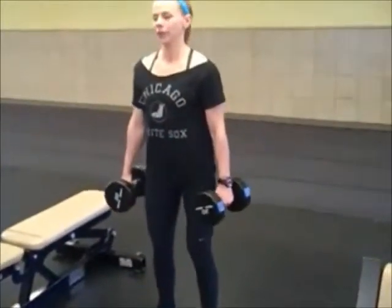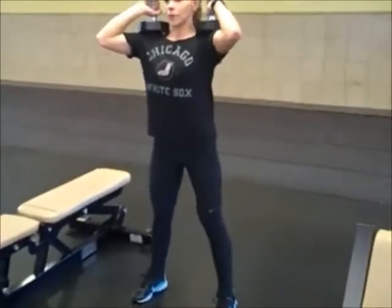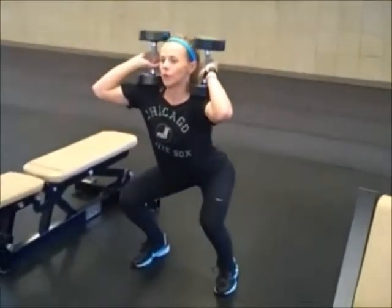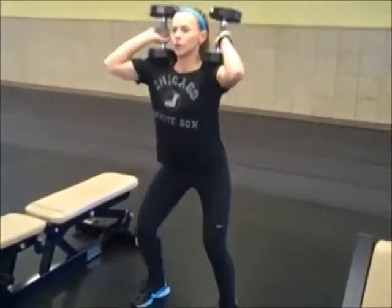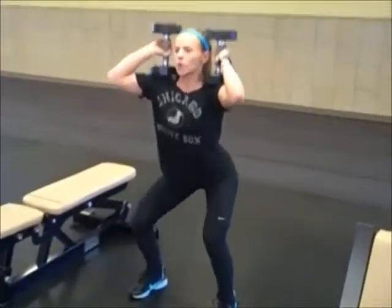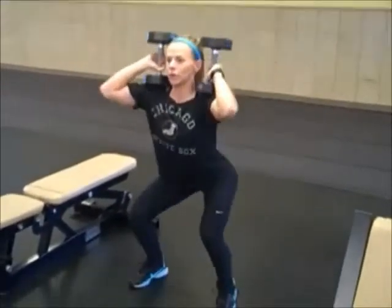Now get your dumbbells in the same position as your lunge, but now you're doing your squat with feet apart. Focus on dropping down and making sure your heels stay on the ground at all times. 15 to 20 total repetitions are good.